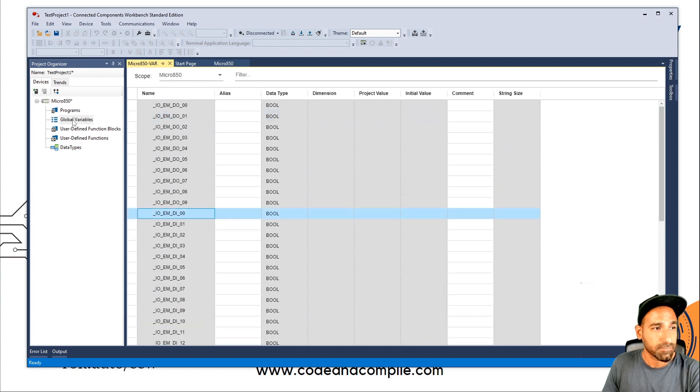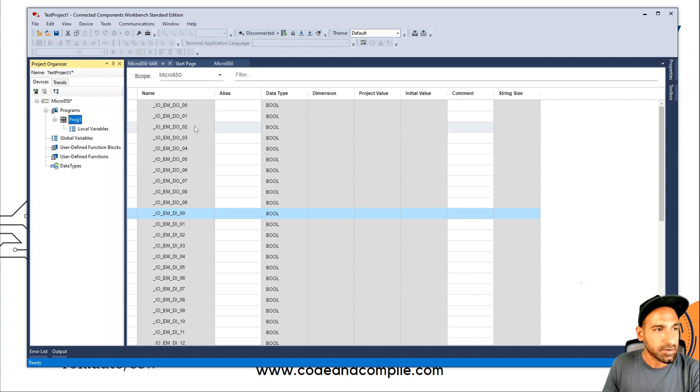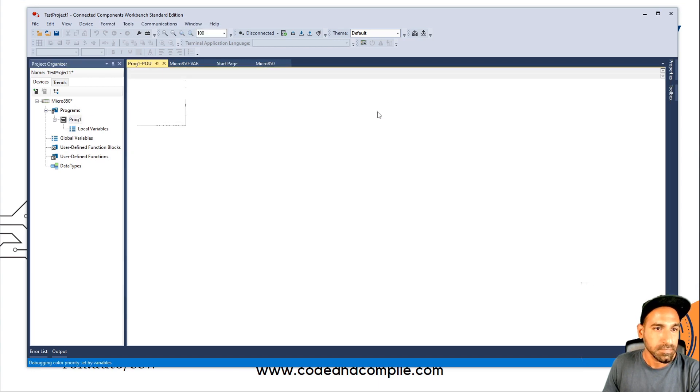On the left, again, you have Global Variables. And if I click on Program, I have to right-click and add a program. I have three options: Structured Text, Ladder Diagram, and Function Block. This is the main program. I will choose Ladder Diagram — but it's totally up to you. Click on Ladder Diagram, then double-click on the program, and you will see a programming window.